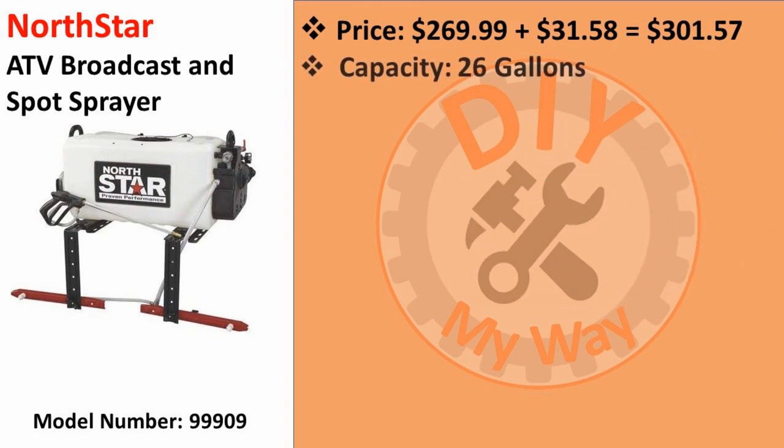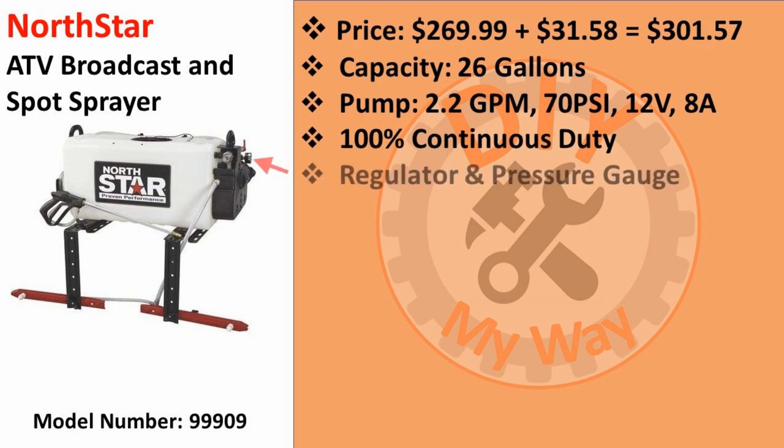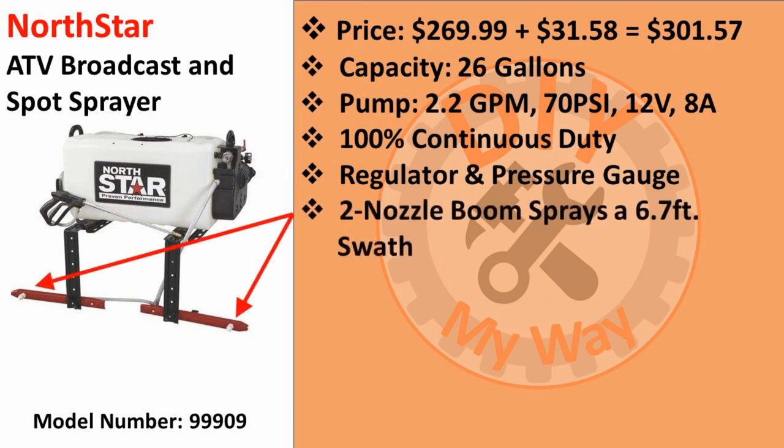What you get for your money is the 26-gallon sprayer with a 2.2 gallon per minute pump that produces up to 70 PSI, runs on 12 volts DC and requires 8 amps. It can run continuously with a 100% duty cycle. It has a regulator for adjusting the output pressure and a pressure gauge. This model has a two-nozzle boom that they say sprays a 6.7-foot swath, but I found that out of the box it was spraying a swath of 10 feet. The nozzles are adjustable so it can spray wider than 10 feet and can certainly be adjusted to spray narrower.